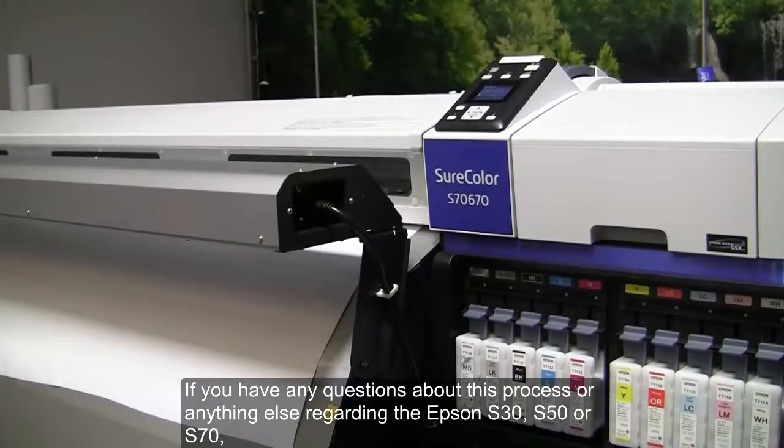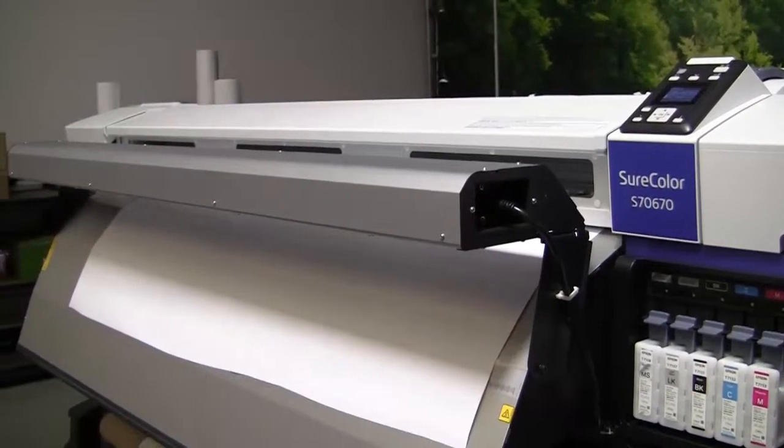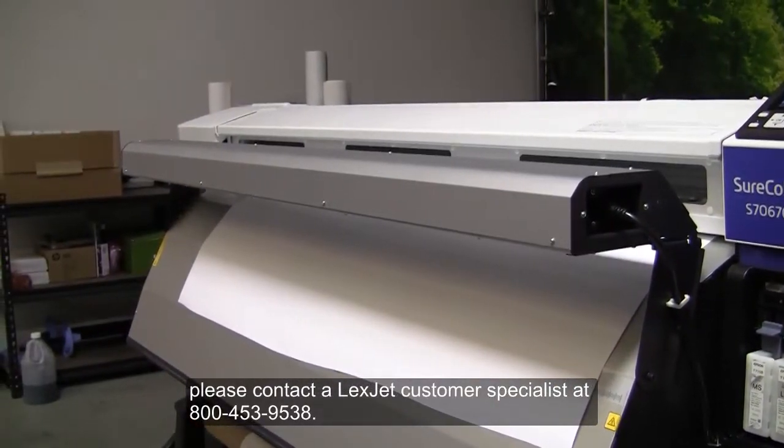If you have any questions about this process or anything else regarding the Epson S30, S50, or S70, please contact the LexCheck customer specialist at 800-453-9538.